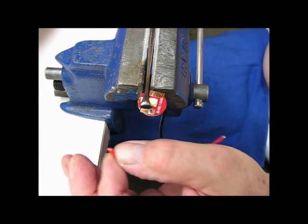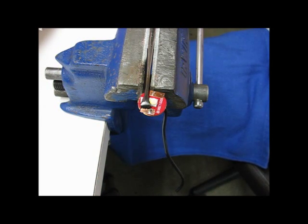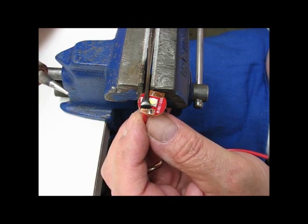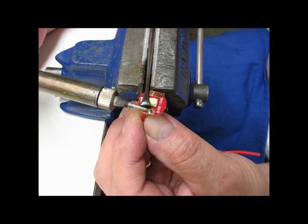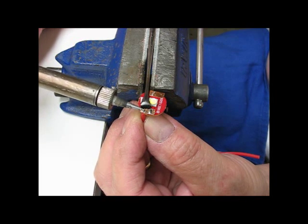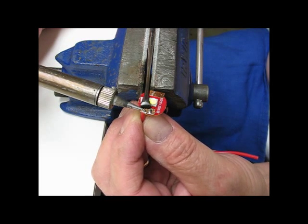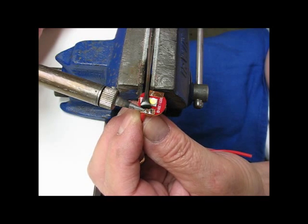Now I've got the thing set in a different orientation so that I can hold the copper strip and put the wire up underneath. I'm pressing the wire up against the copper and seeing if I can heat this enough to melt the solder.